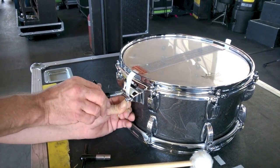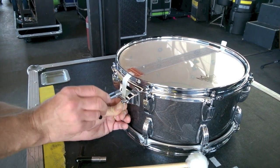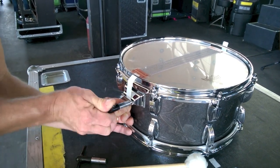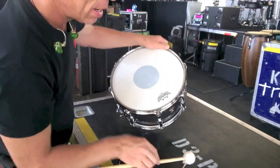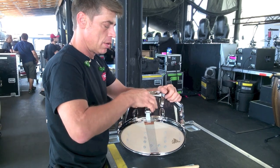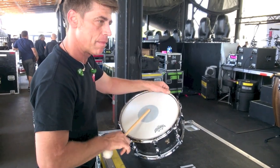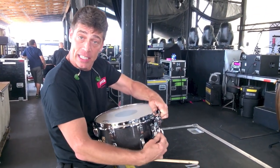I recommend going slowly on this, not doing one side at a time — go back and forth. Get a fine, level grip on the cable. Once you get down to it, lock one side and get that secondary lock — now she's not going anywhere. When I flip this over and hit it, you'll notice the snares are still loose. Tighten up a little bit more and you should have everything you need to have a nice tuning range — a tightening tension range — for the snares themselves.